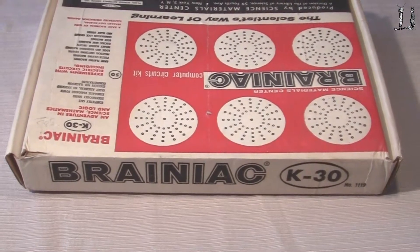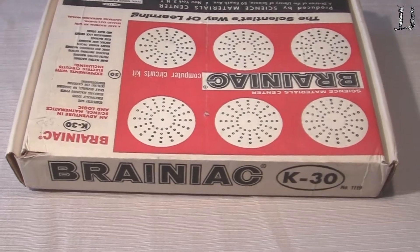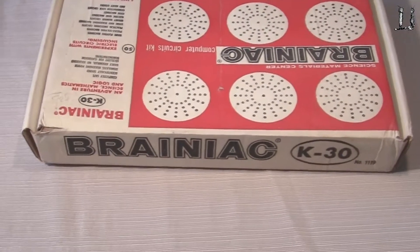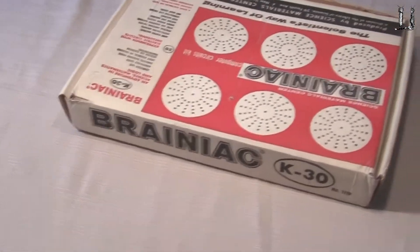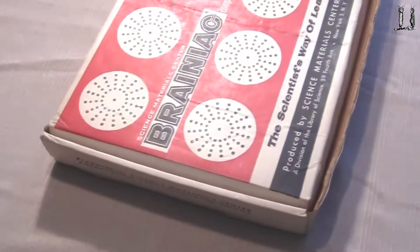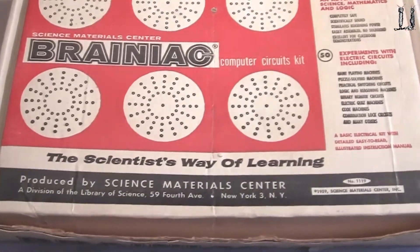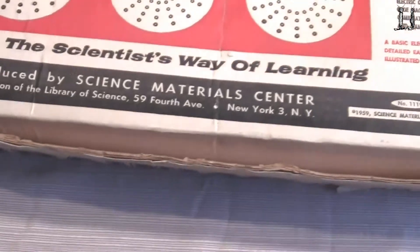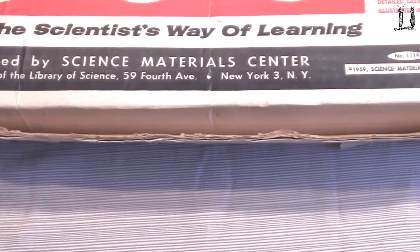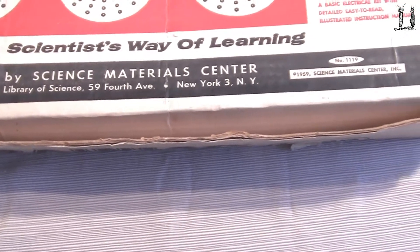Here's a very interesting digital product of 1959 called the Brainiac K30, designed and built by Edmund Berkeley. This is a digital trainer or computer trainer, to learn about digital circuits and computer circuits. It was produced by the Science Materials Center, Division of the Library of Science in New York.